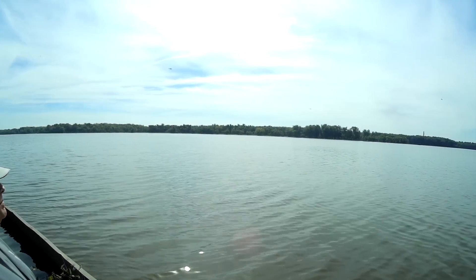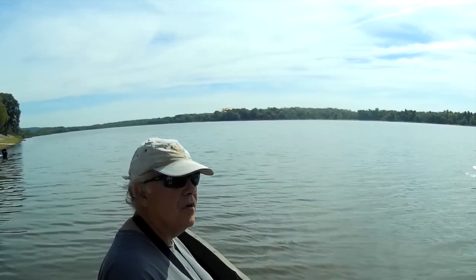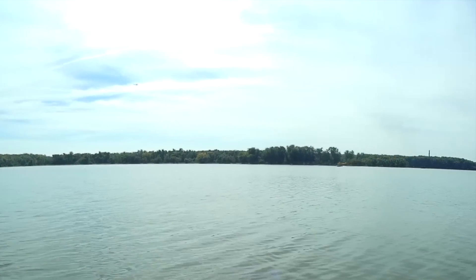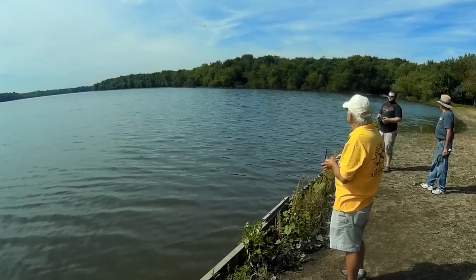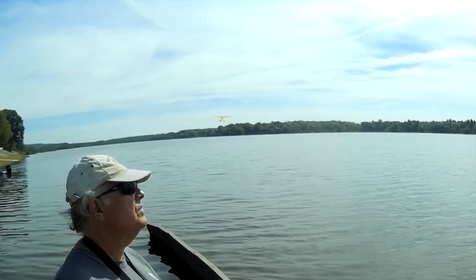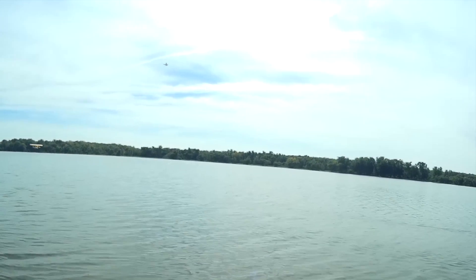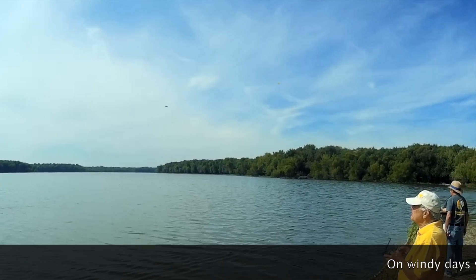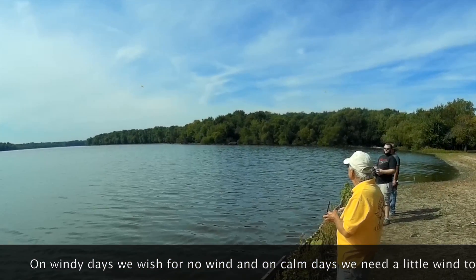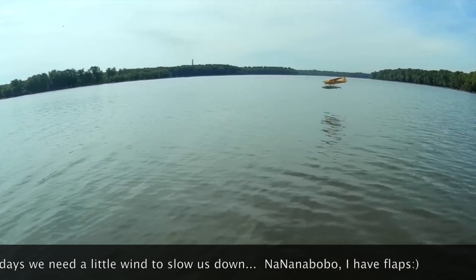I'm going around one more time. Splash and go. I missed. I got that one — that's scary! There's not as much wind, is there? No, nothing slowing us down. I've got my flaps on but nothing's slowing me down. You've got to kind of do the touch and go like five miles away from yourself.